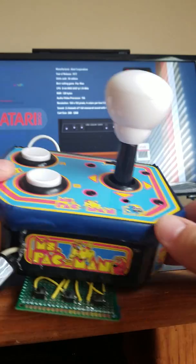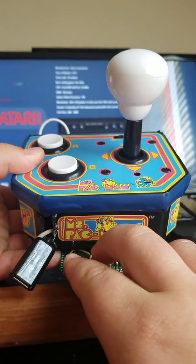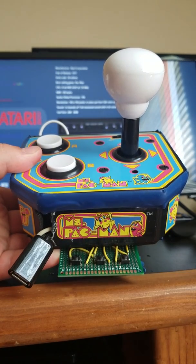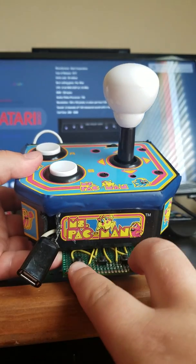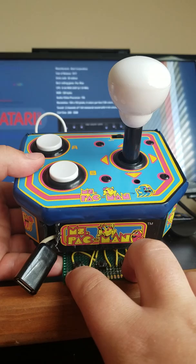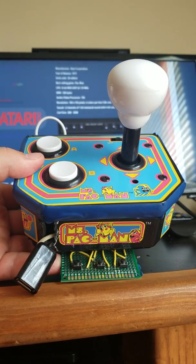As you can see, I added a couple buttons at the bottom. This is a hotkey, so if I press hotkey and start, it'll close the ROM — that's how it exits out. And this is start and select, which I found I actually needed, although an Atari 2600 only has one button and a joystick.